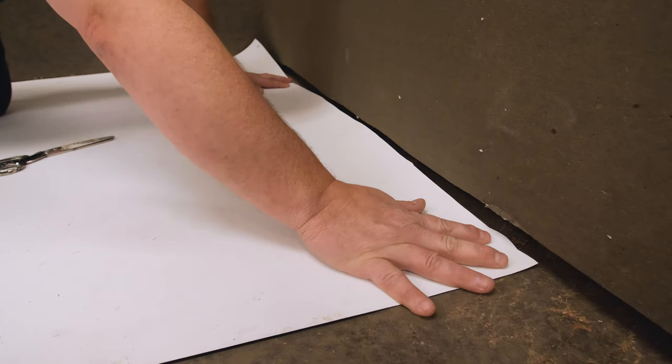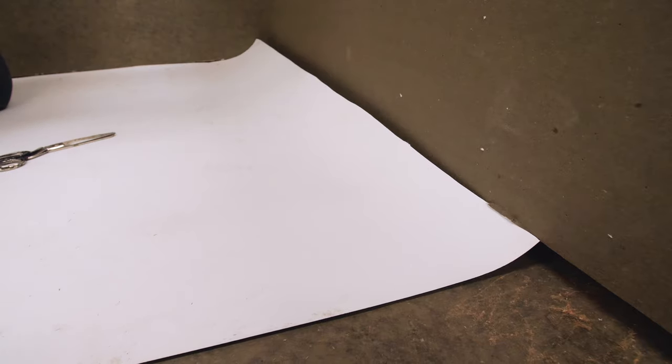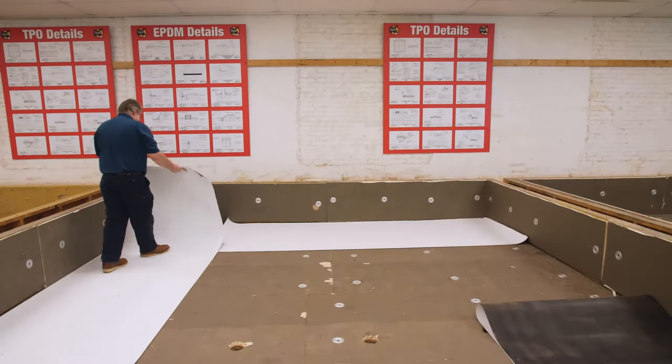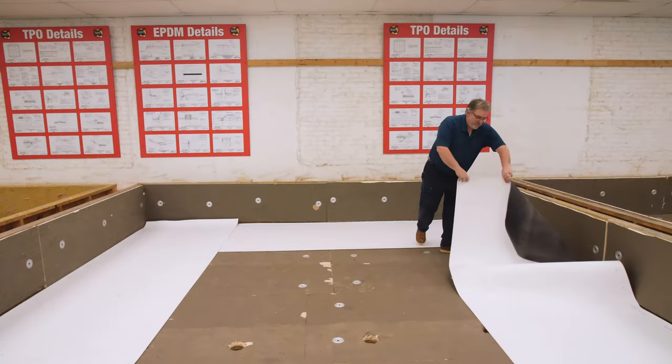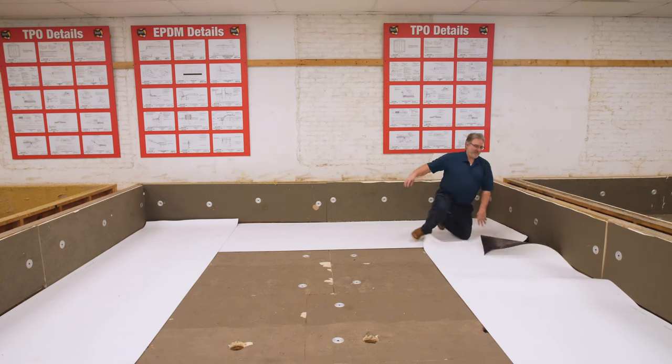Start the first sheet tight to the base of the wall on one end, but stop short of the wall on the other end. Be sure the sheet will be long enough to extend under the next sheet a minimum of six inches. Install the remaining sheets in the same manner. There is no need to extend both sheets to the outside edge in the corners, as doing this would create two layers of membrane in the corners. Repeat this process until the required number of perimeter half sheets are installed.